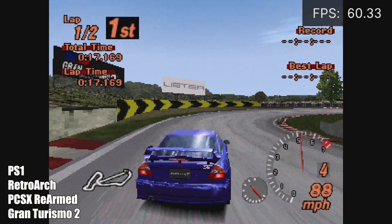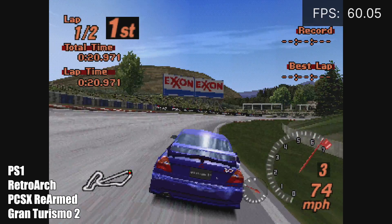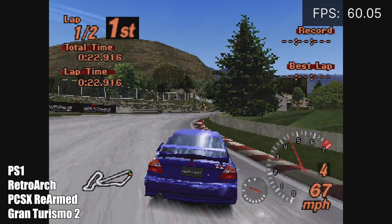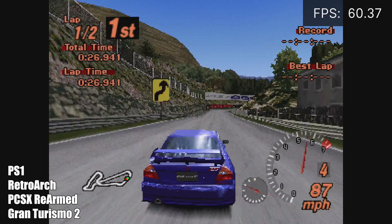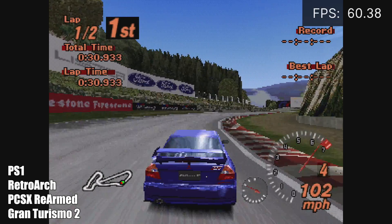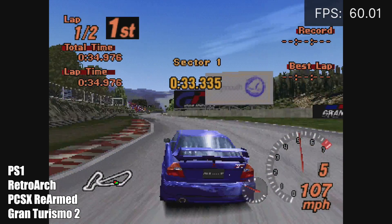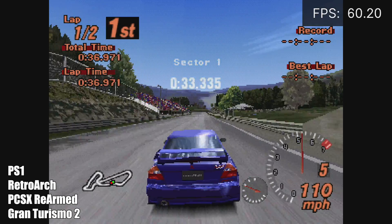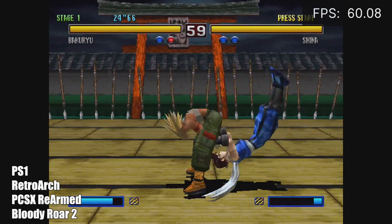Starting it off, we have PS1 using RetroArch and the PCSX ReARMed core. I know this runs great on lower-end single-board computers, but I still wanted to make sure we got that kind of performance here with the N2+, and as you can see it's working great. With each game you'll see in this video, it will have the FPS either in the top right or top left corner. I'm also going to have the name of the system, the emulator, whether I'm upscaled or not, and the name of the game.